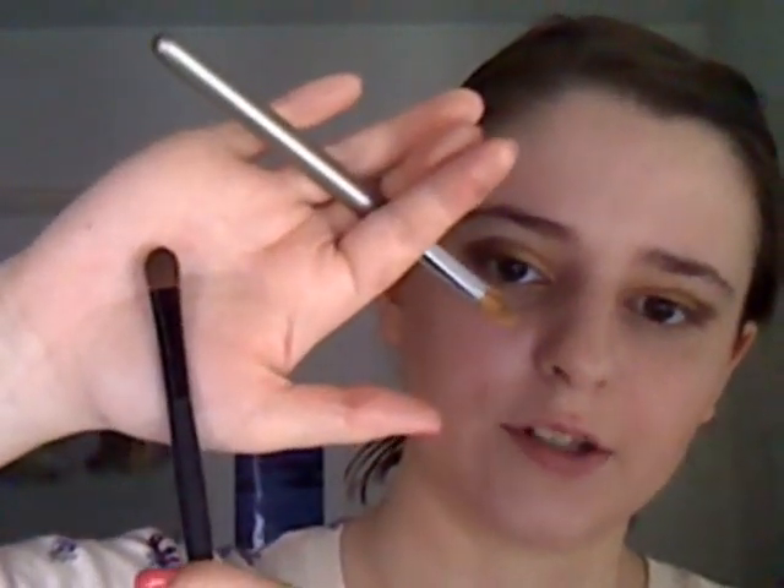For the brown, I've used Twice Baked. I would really recommend getting this Urban Decay palette — it's worth your money. It's much better value to get a palette than individual Urban Decay single eyeshadows; you just get more for your money. For the brown I used a thin brush, just a regular thin brush. To get this effect, I've started very lightly with the colour because it is quite dark, and I've started in the outer corner and pushed the colour inwards very slowly and very lightly.